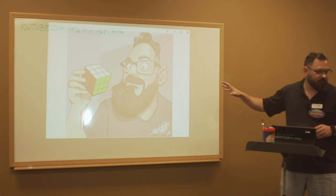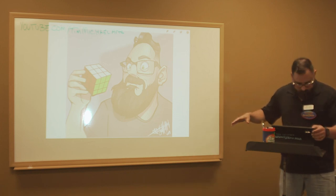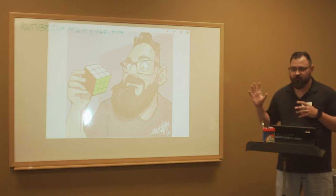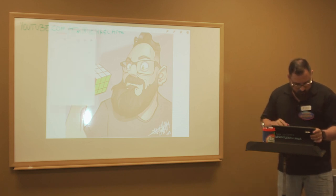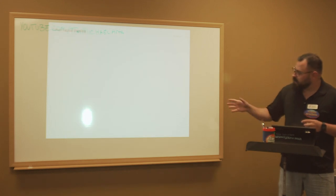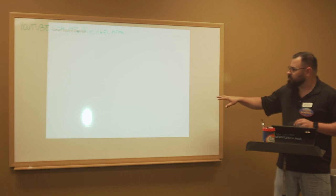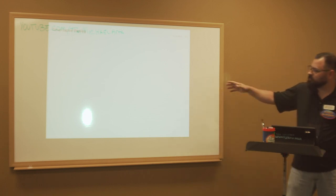I'm just getting into Rubik's Cubes — I'm learning to love them. My brain... I'm not an analytical person, so for me to like playing with Rubik's Cubes is kind of a big deal. This is a time lapse on how this was drawn. You might not be able to see it very well at first, but it will become more clear as it happens, especially when we get into the inking.